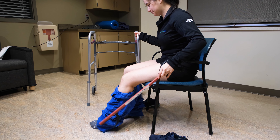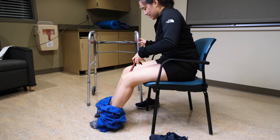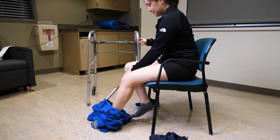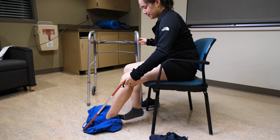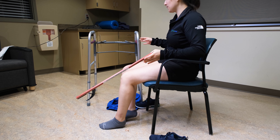When getting undressed, sit down and unbutton your garment. Stand up and push the garment down and over your knees. Sit down and use the reacher to push the garment to the floor. Slip it off your affected leg, then the other.